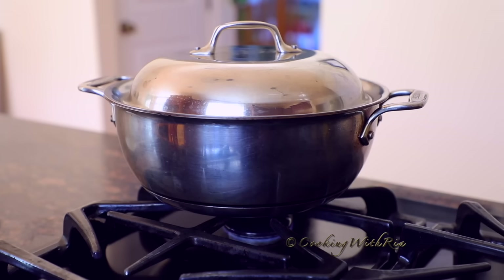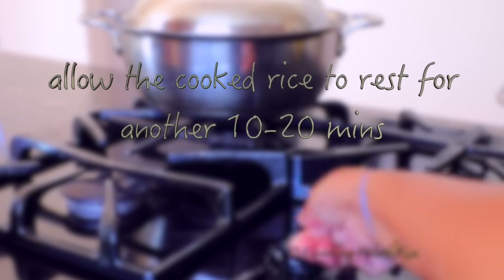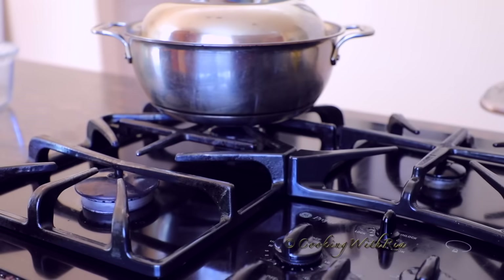We'll cook it another 20 minutes, and in this time do not lift the cover. After 20 minutes, keep the cover on for another 10 to 20 minutes, and then you'll see the results. Be patient. And when the timer is up, turn off the flame and allow it to sit for 10 to 20 minutes.